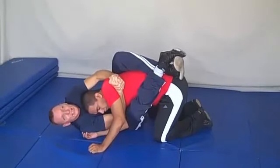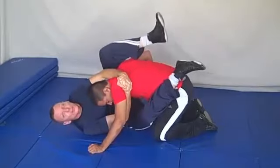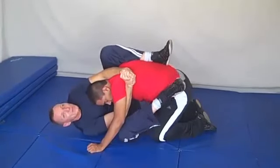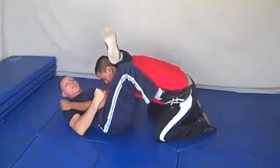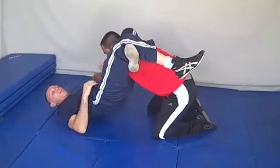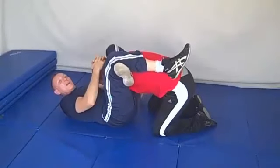He knows he's in trouble, so he wants to try to get his right arm free. You can let him get his arm free just by giving him a little space. Now he's got his arm free — foot to his hip, pivot — he's in triangle choke. Lift your hips up so his arm comes across your body. Now you've got your triangle.